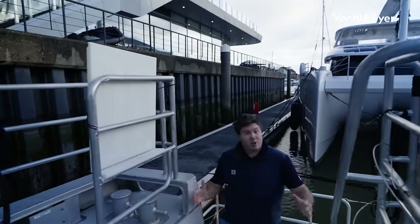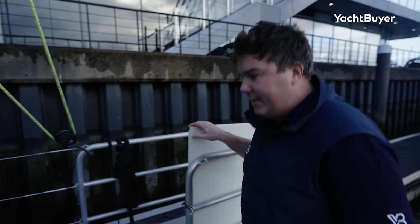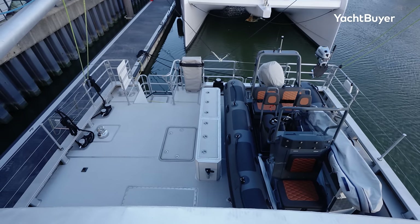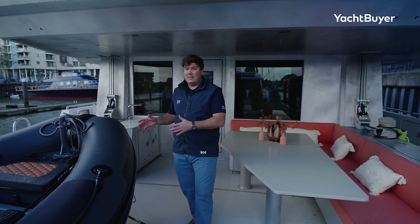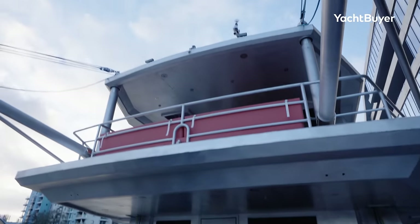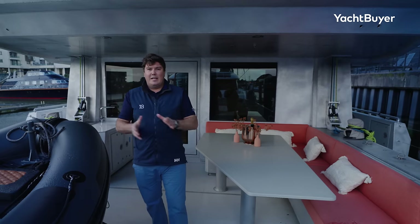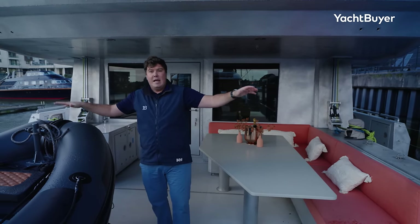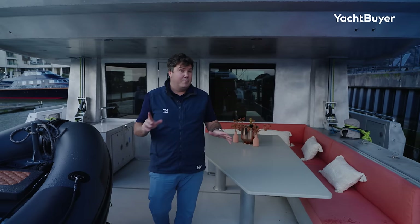Heading up the steps into the cockpit, you've got a really nice wide passageway with loads to grab onto as you make your way up. Nice little drop-down seats here so you can perch right at the transom. The cockpit is absolutely enormous. We've got a 5.8 metre tender on this boat — apparently there's space for an even bigger one — and it's launched using booms on either side with a 1.5 tonne lift capacity. You can have a deck crane if you prefer. These booms also serve as flopper stoppers: drop them in, they've got big stainless steel plates, and Arkson say they reduce roll by up to 60% using no power at all.